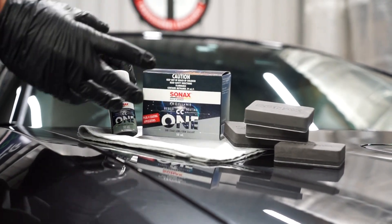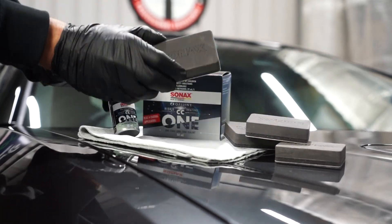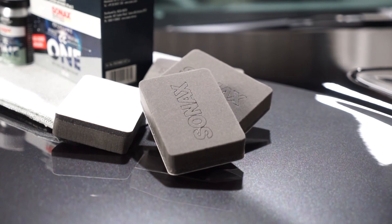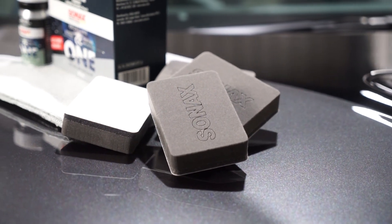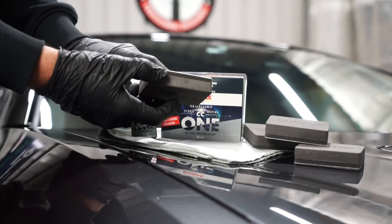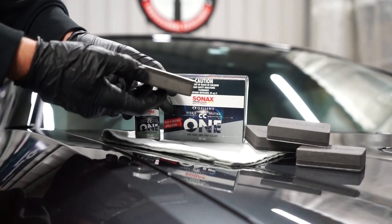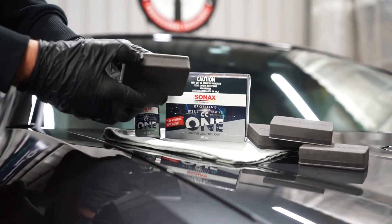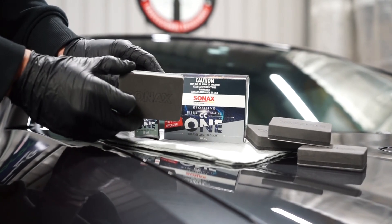You'll find four applicators in the box. These applicators are actually quite special — they have an awesome grip pad at the back, a really soft felt surface, along with a fluid reservoir to make the coating go as far as possible. You don't need to overdose it. These spread the coating out really nicely to give it as even an application as possible.